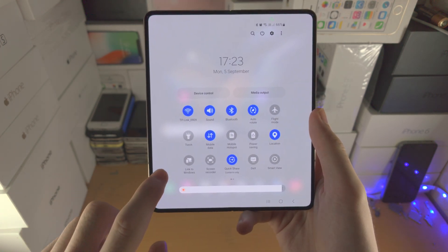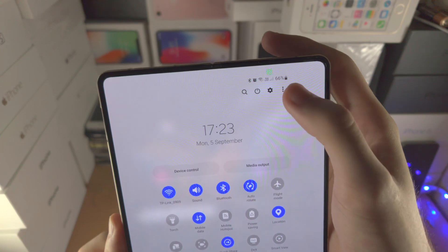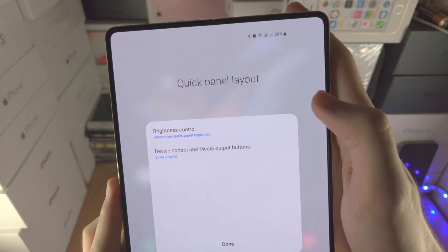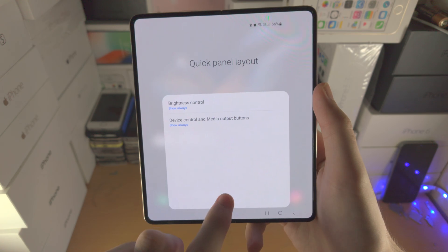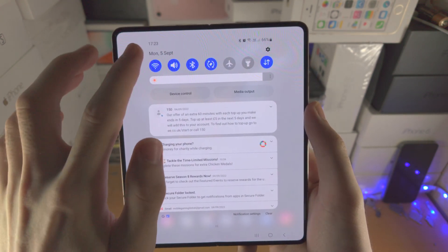You may notice that you have to slide down twice for the brightness toggle to show up. What you can do is find the triple dots, then tap on Quick Panel Layout and find Brightness Control. Tap on it, select Show Always, and now when you slide down once you can quickly change the brightness on your Z Fold 4.